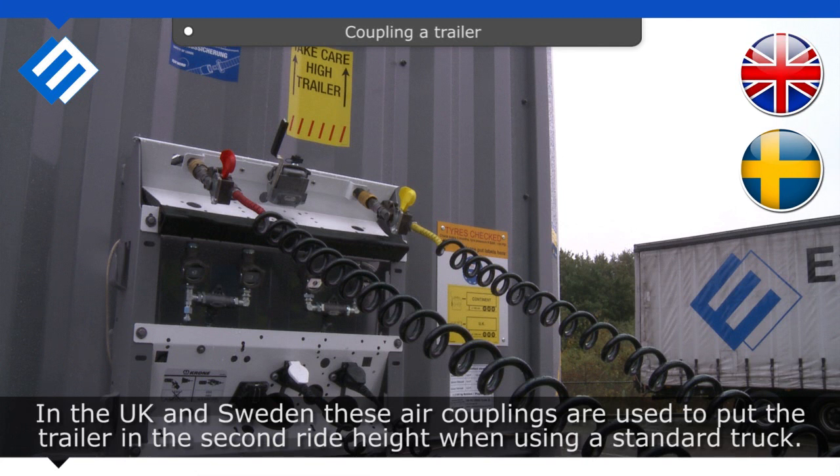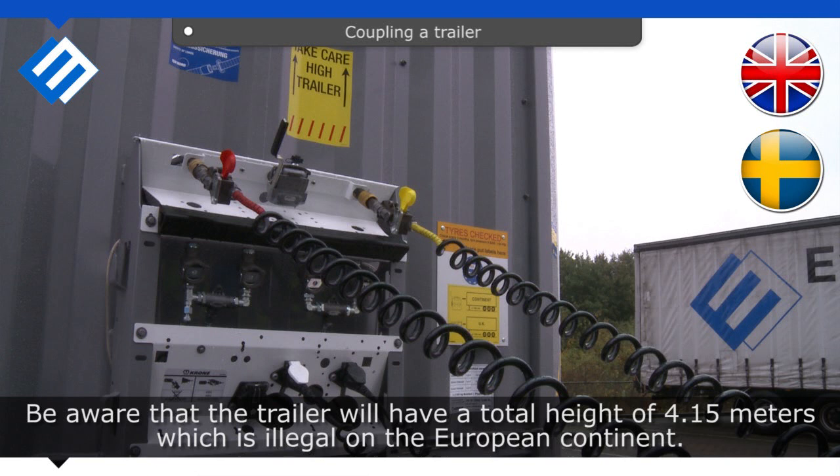In the UK and Sweden, these air couplings are used to put the trailer in the second ride height when using a standard truck. Be aware that the trailer will have a total height of 4.15 meters, which is illegal on the European continent.